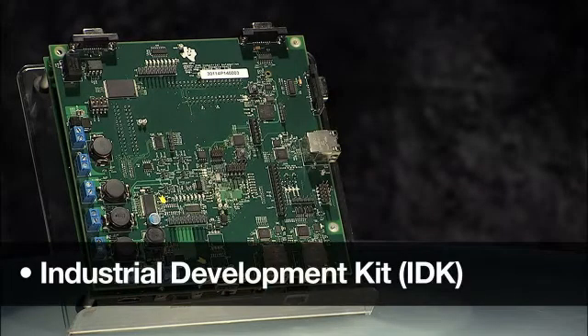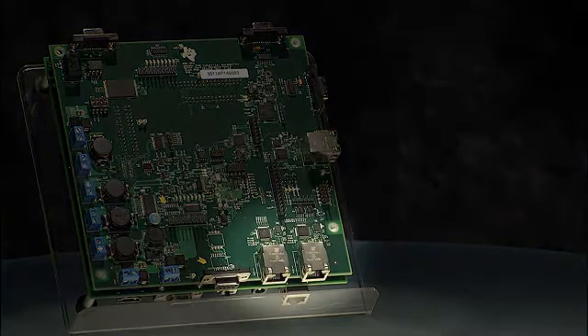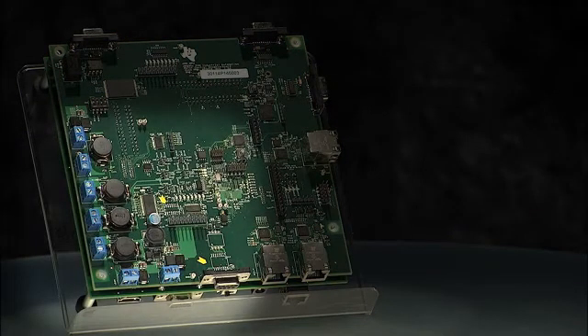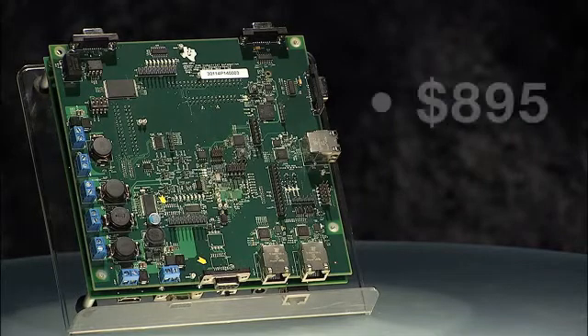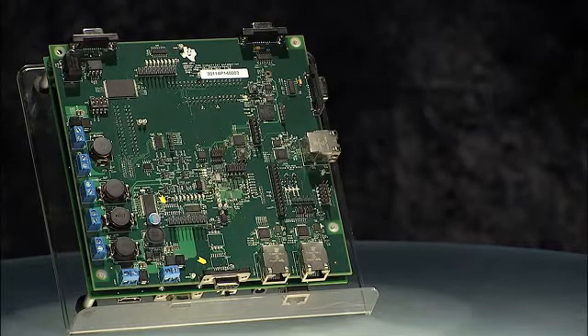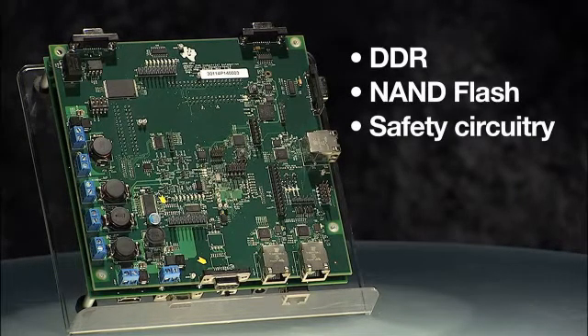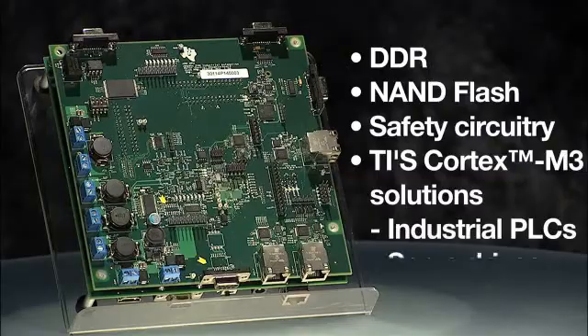The second tool is the Industrial Development Kit, or IDK, which enables our customers not only to evaluate industrial communications, but also motor control applications. You can use AM335X or an optional C2000 DSP on this kit to spin the motors. Priced at $895, this kit has several high-performance options such as DDR, non-flash, and safety circuitry with TI's Cortex-M3 solutions to evaluate applications such as industrial PLCs and server drives.